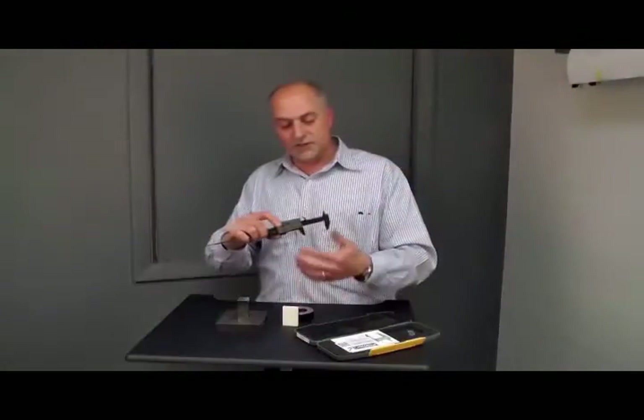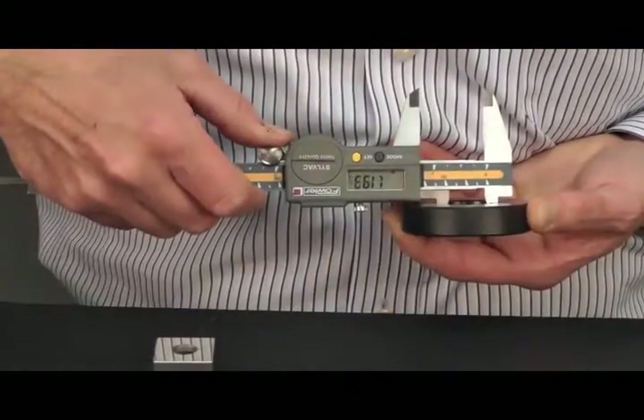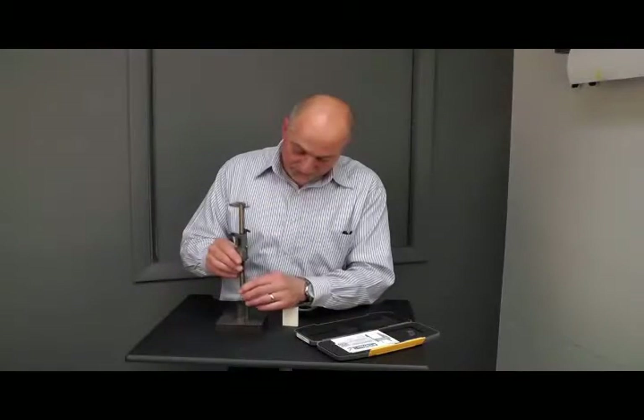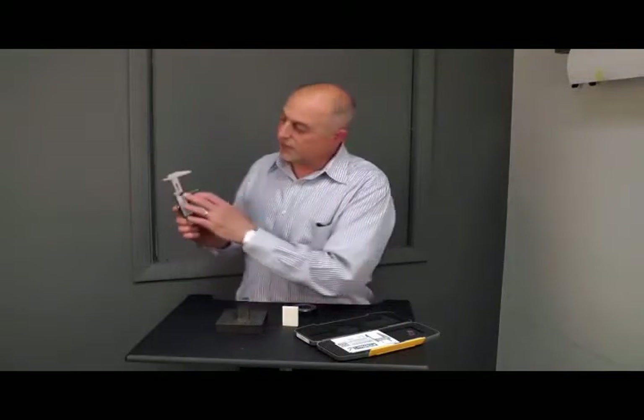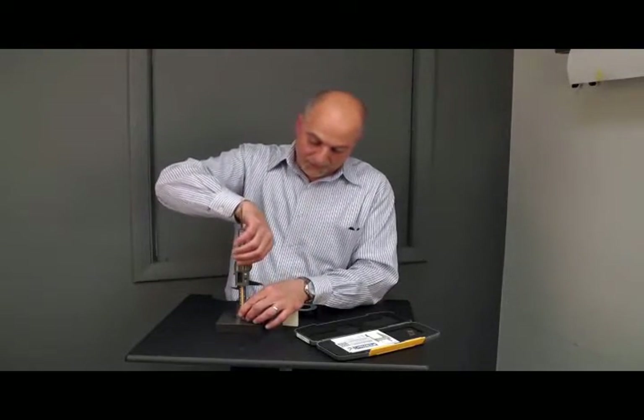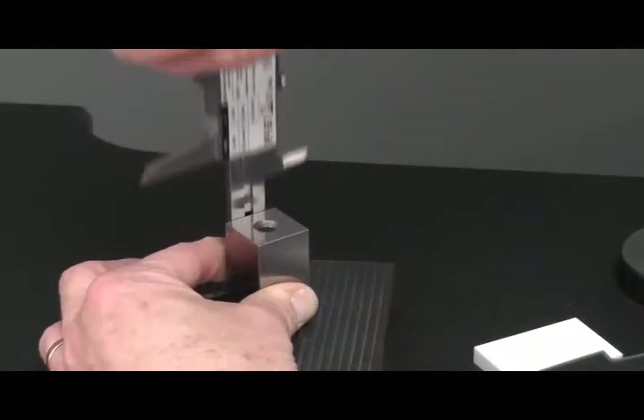The top jaws allow for inside measurements, the depth rod for hole depths or other depth measurements, and step measurement at the rear of the frame, which also offers depth measurements or other types of step measurements.